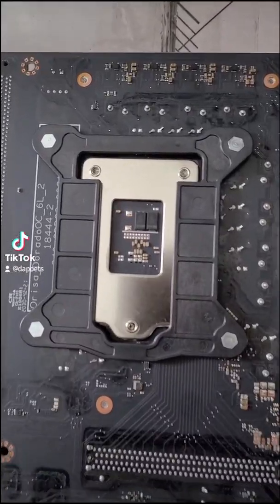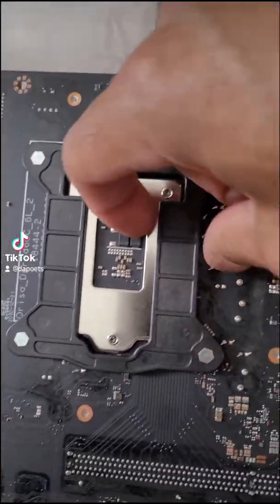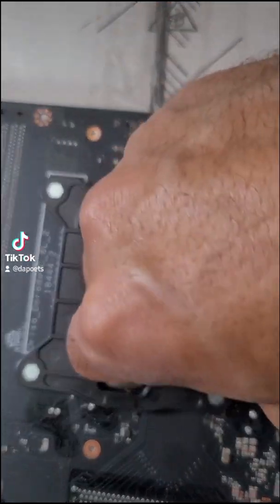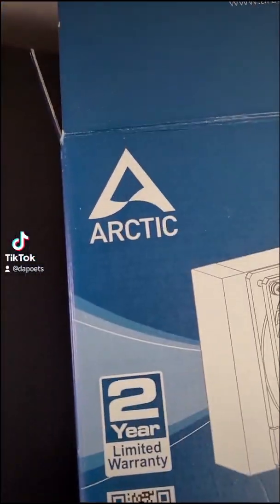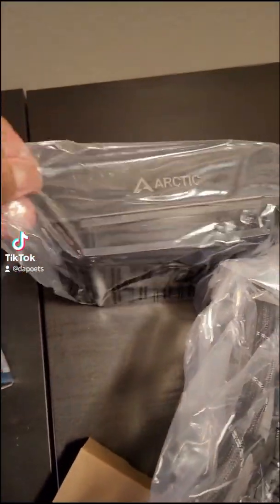Great news everybody — we're stuck. HP literally glued this thing on here. I need to install the Liquid Freezer 2 by Arctic, so let's get this off and unbox it.